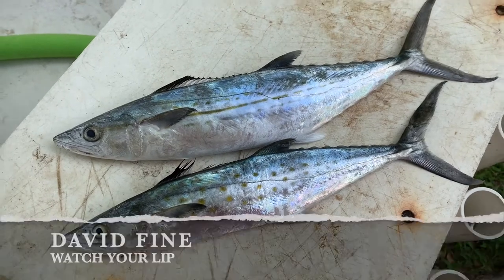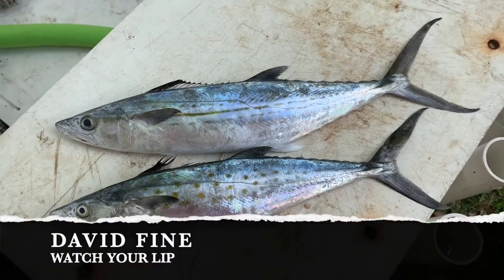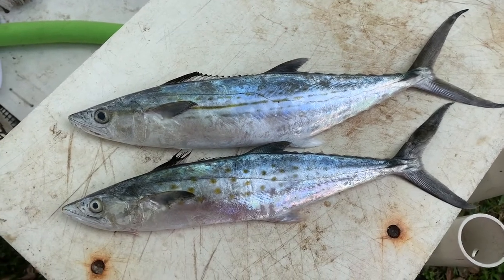Hey folks, welcome to Watch Your Lip. This is David Fine. I'm going to do a quick video — beach fishing, fast fish, how to.